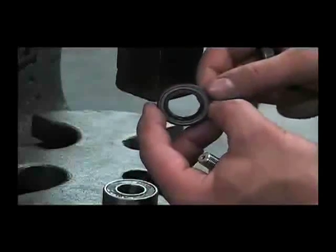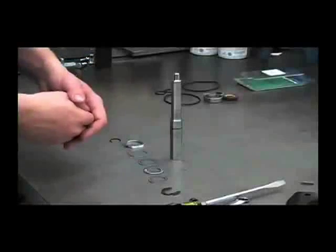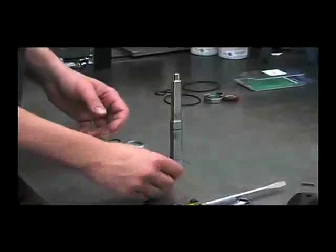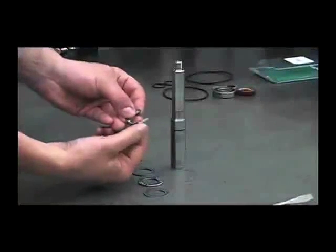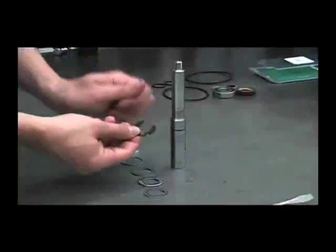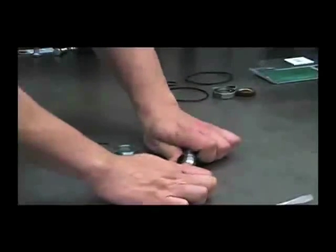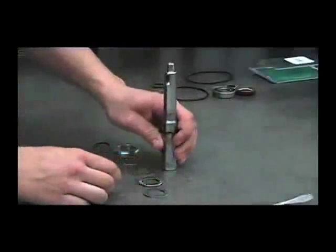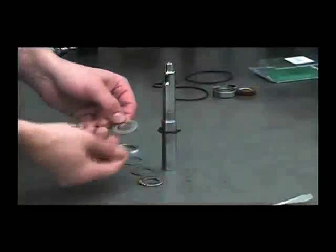Now we can begin reassembly, starting with the shaft and seal assembly. The first thing you want to do is put this snap ring on. There's a flat side and a rounded side — you want to have the flat side facing up towards the shaft threads. Just push this straight on. You want to make sure that this work area is very clean so there's no contamination on any of these components.